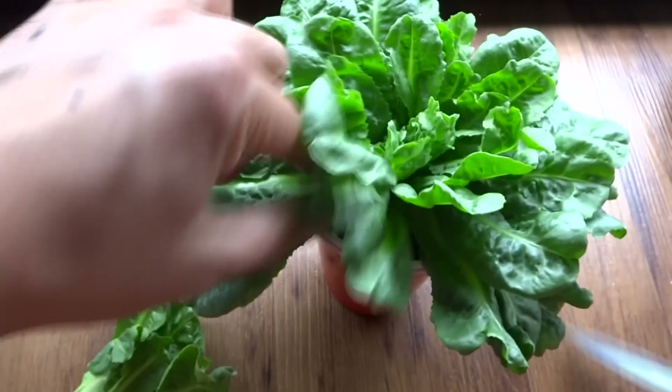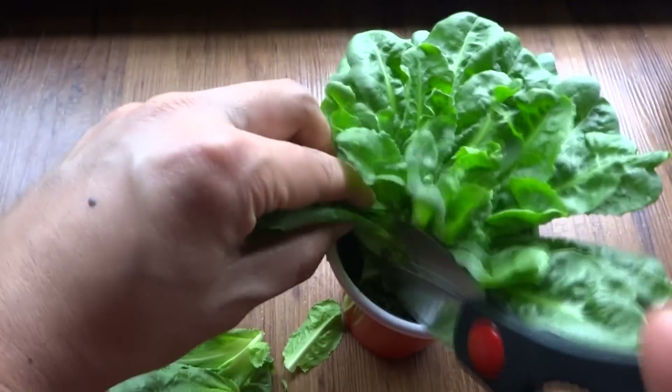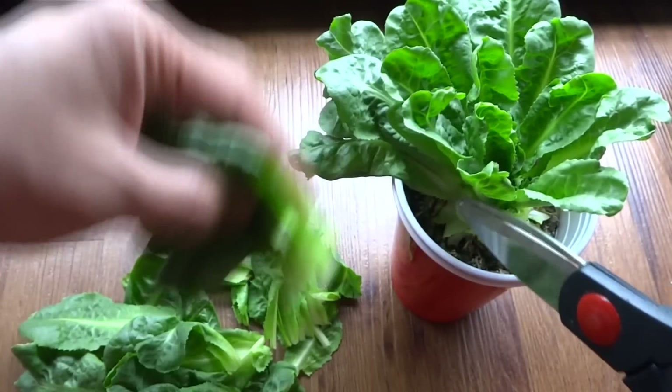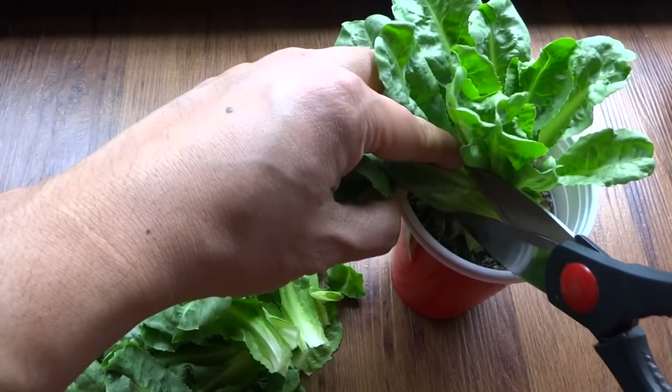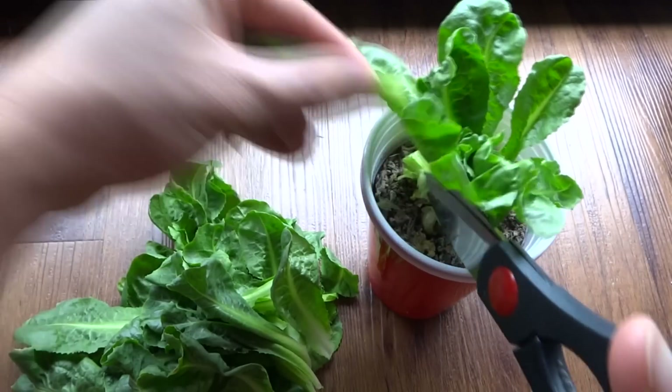I'll show you what it looks like when it's done. As long as you don't damage the center it will just continue to grow. I don't know for how long, so that's what we're going to test.